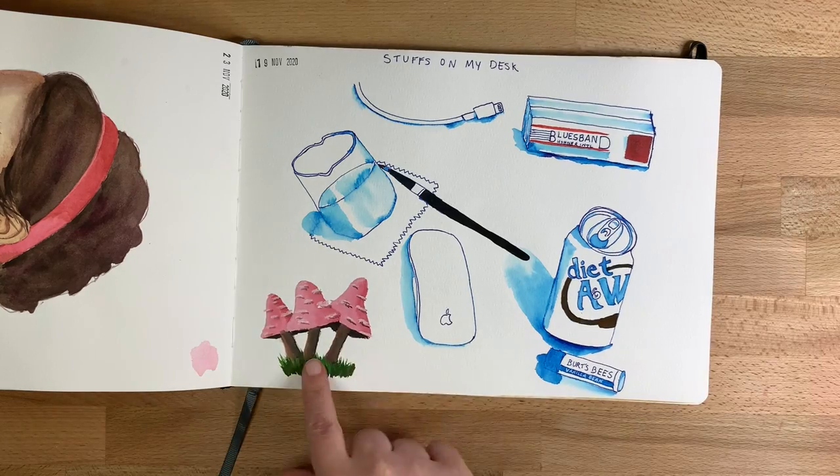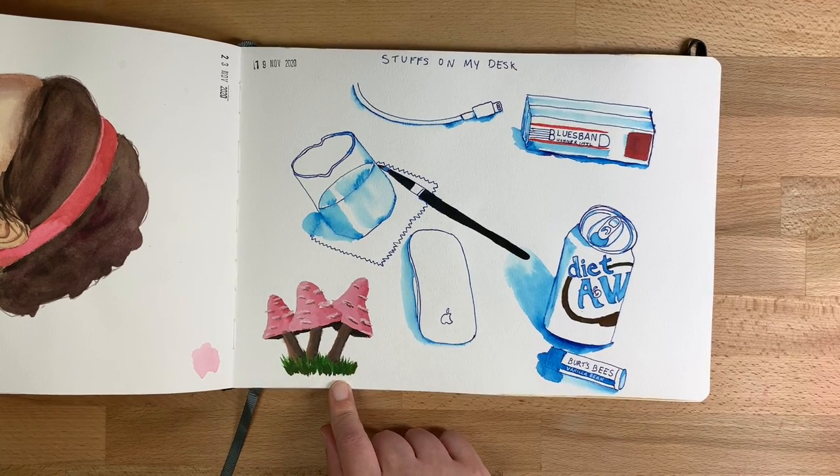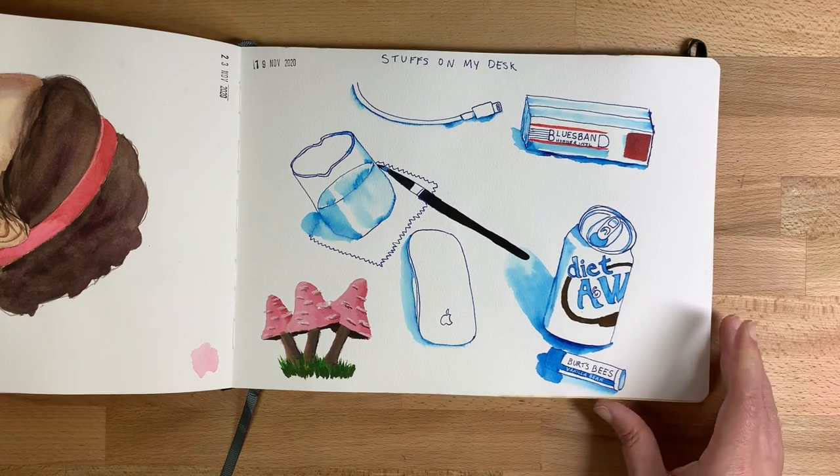This little doodle is in gouache, and this is about the time I decided I do not like gouache. I sold all my gouache paints to someone online — so no more gouache for me.